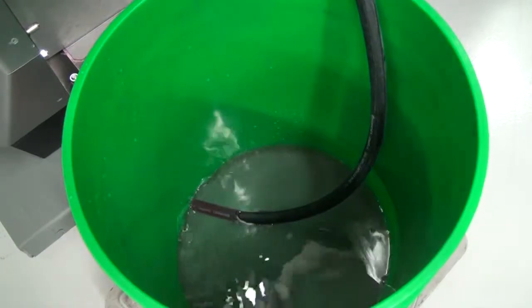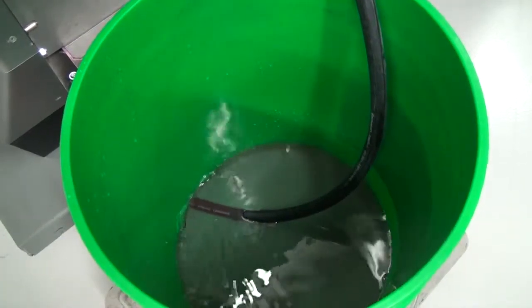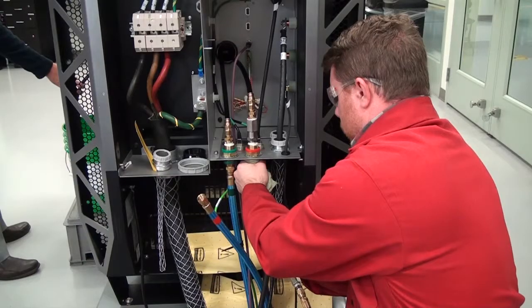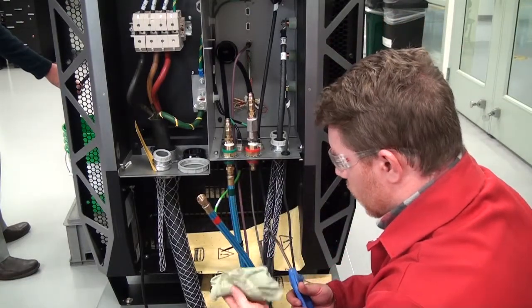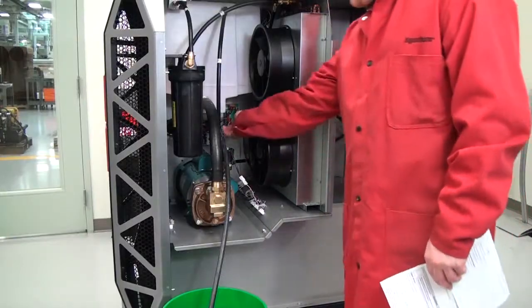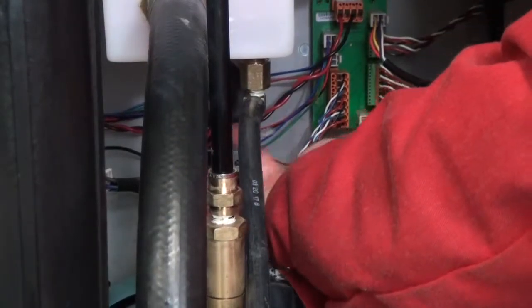Caution! System components need the coolant to lubricate rotating surfaces. If air flows through the cutting system for longer than 30 seconds, it can eliminate the coolant necessary for lubrication. After 30 seconds, close the valve at the bottom of the coolant reservoir.